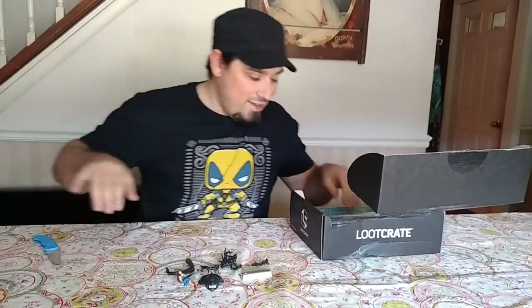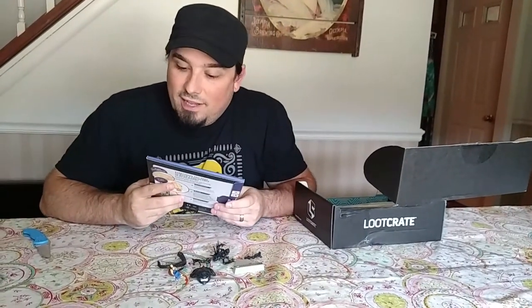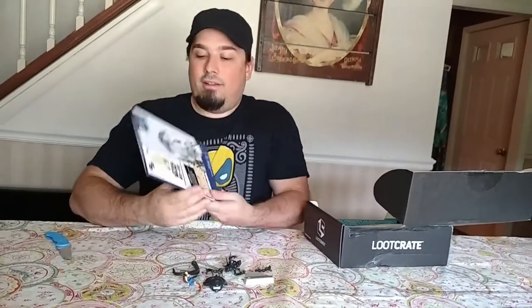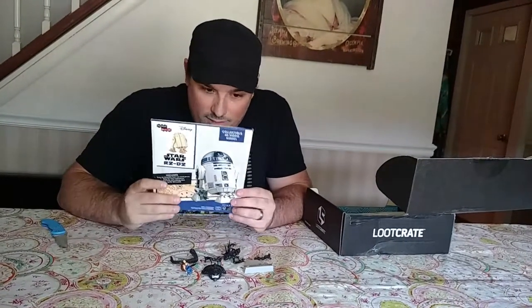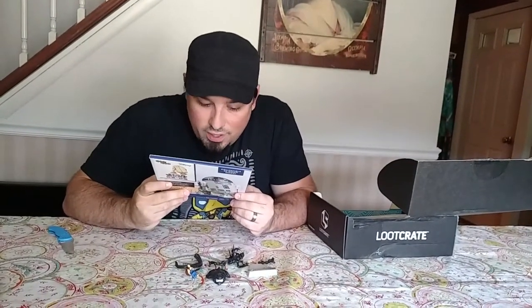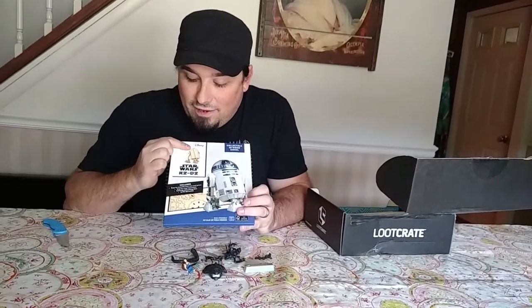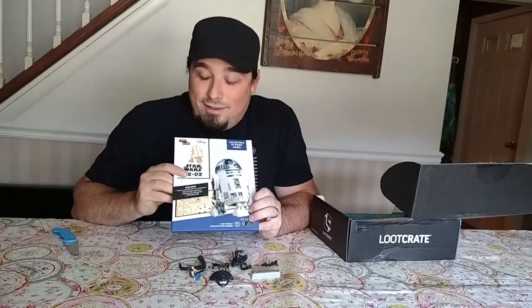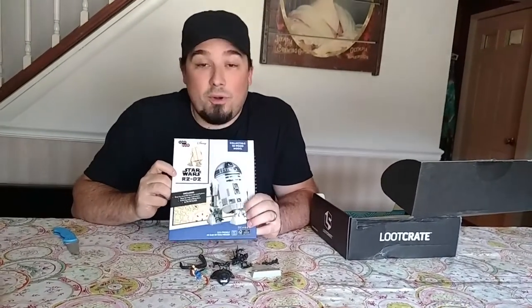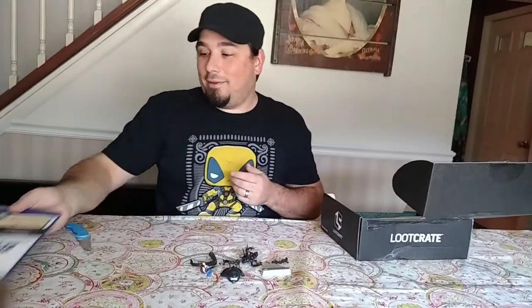Next, I see something with Star Wars. It's a collectible 3D wood model of R2-D2. That's pretty cool. It does not include decorating materials, so I guess you just put it together and then you have to paint it. I can tell you right now, I am not going to do that. It's pretty cool, but I probably won't ever put this together, so maybe I'll find somebody that will.